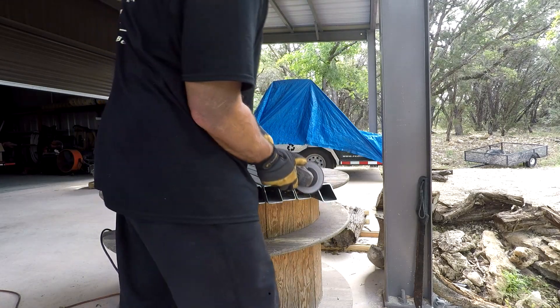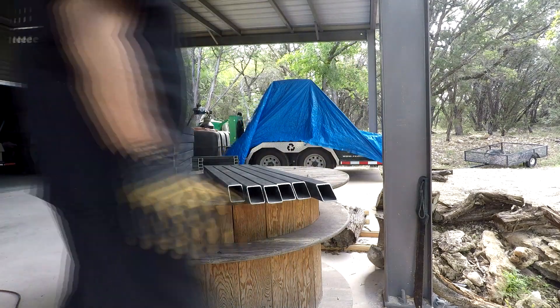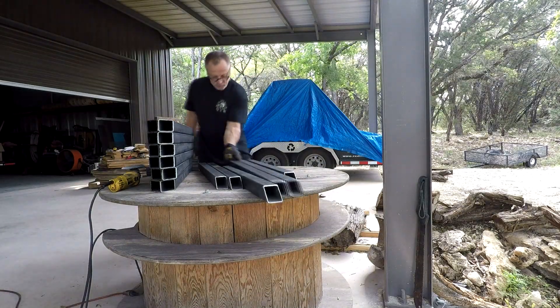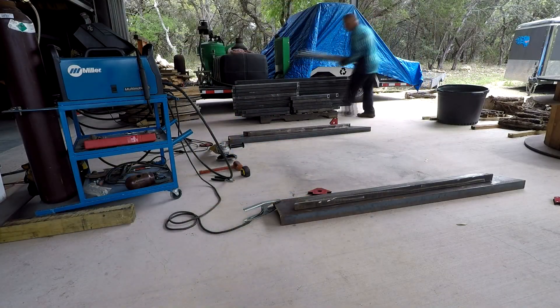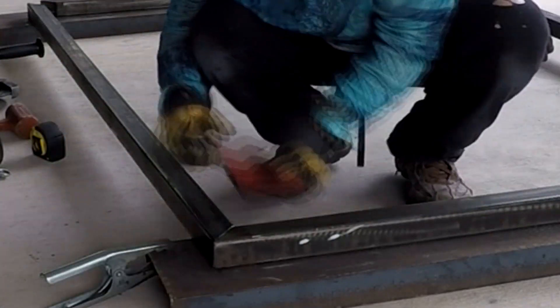I've been at this for a while — grind and go. It took a couple of hours worth of work. There were something like a hundred-plus pieces right there. Now we're in the construction phase.